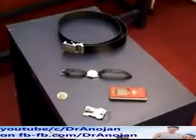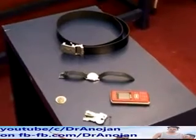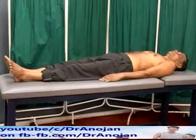Ask the patient to remove any metal objects or electronic devices that may interfere with the recording of the ECG. The patient should lie down on the bed and relax, as skeletal muscle movements will interfere with ECG recording.